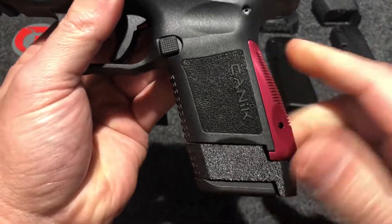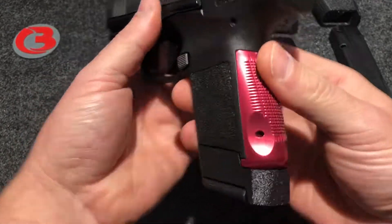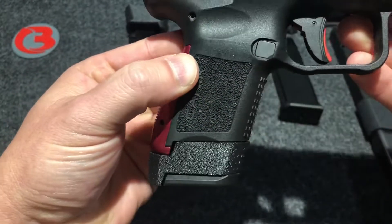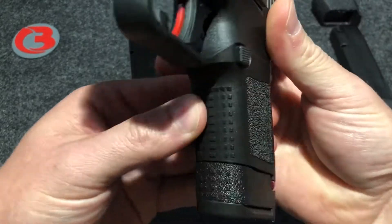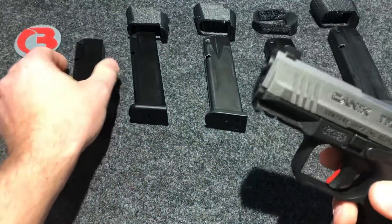It will slide down the mag body, just like my other sleeves, rest on the base plate, and insert into the firearm. That's exactly what it's going to look like with your larger backstrap. Let's get a rear view here, back to the side and to the front. That is the 15-round factory magazine.